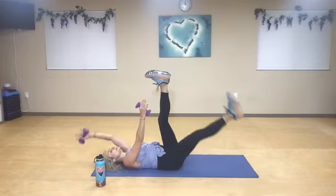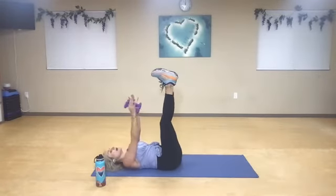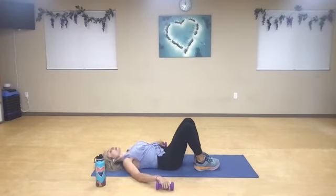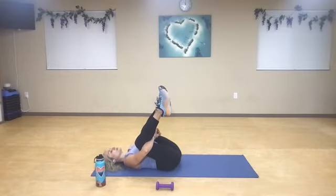Just one more both sides, you guys. Exhale and rest. Bend your knees. Place it down. Give yourself one more baby hug. Relax from here those knees in.